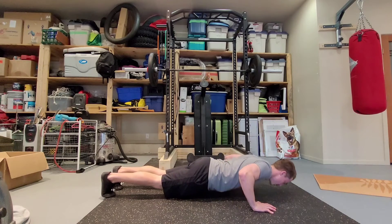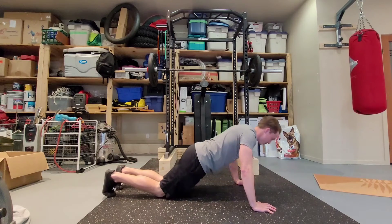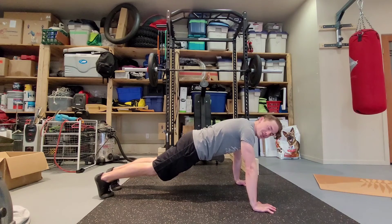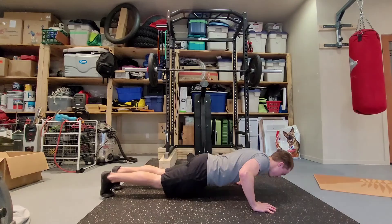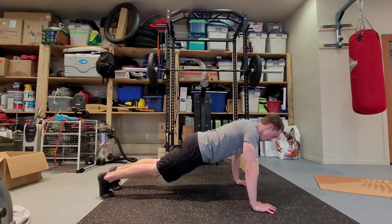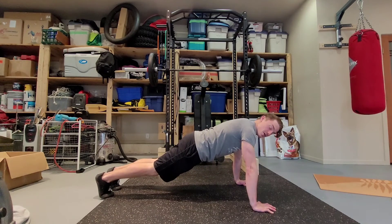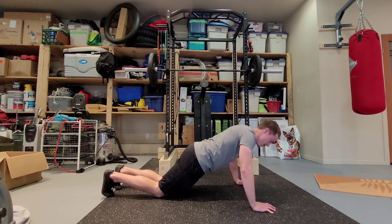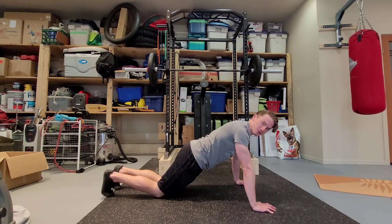The focus is lowering from the toes under control and then pushing up from the knees. You can always add in as many repetitions as you can from the toes. Let's say you get three out of the eight — then you would finish up the last five repetitions lowering from the toes, finishing from the knees.